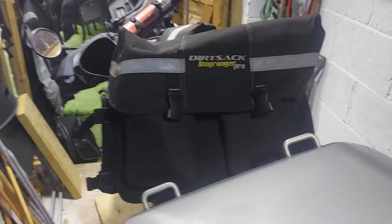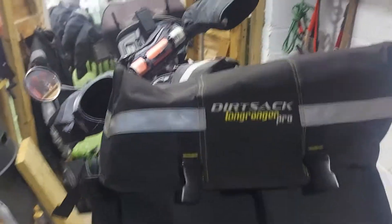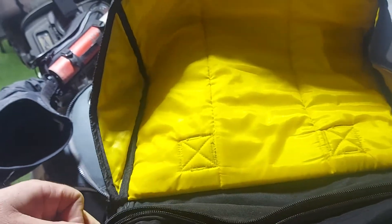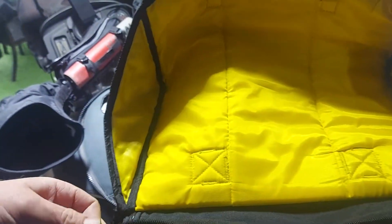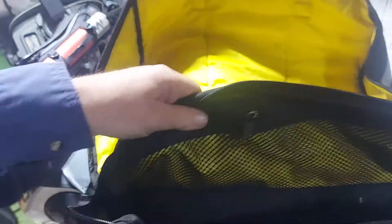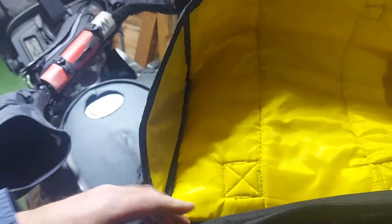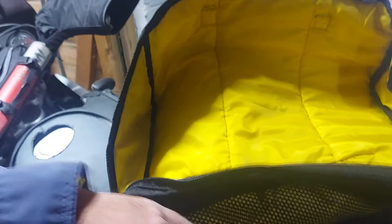I'm just showing everyone this is a Dirt Sack Long Ranger Pro Pannier. These are made in India and I found them to be of a high quality and reasonably priced. When I bought these, they cost about 80 quid — delivered from India. I'm not entirely sure whether you have to go as far as India nowadays.